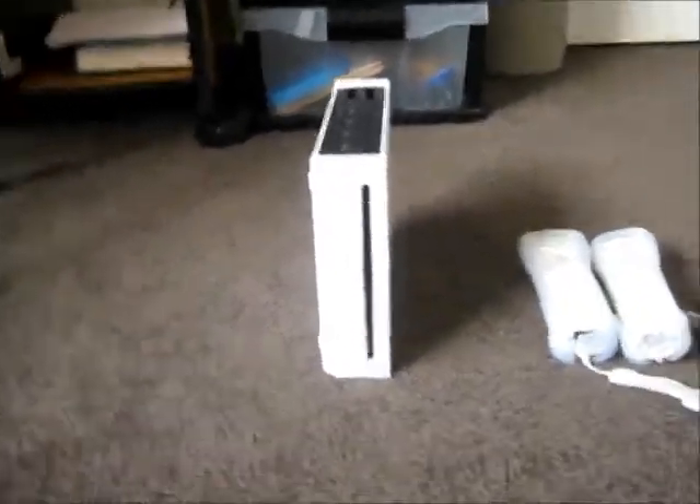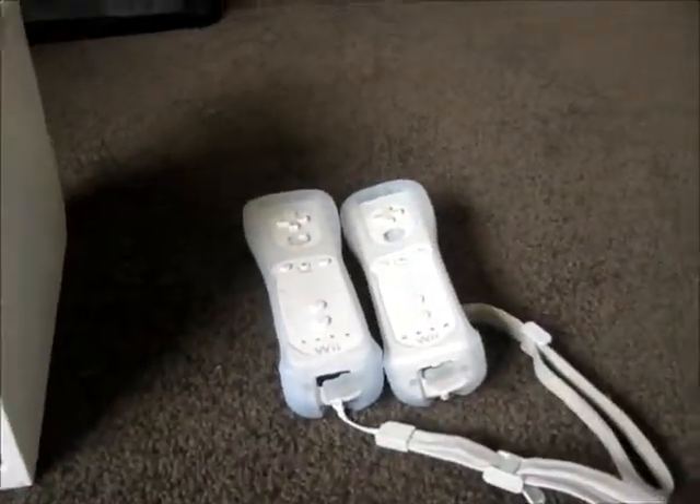So today I'll be doing a Wii review. We've got the Wii right here, and it came with two controls.